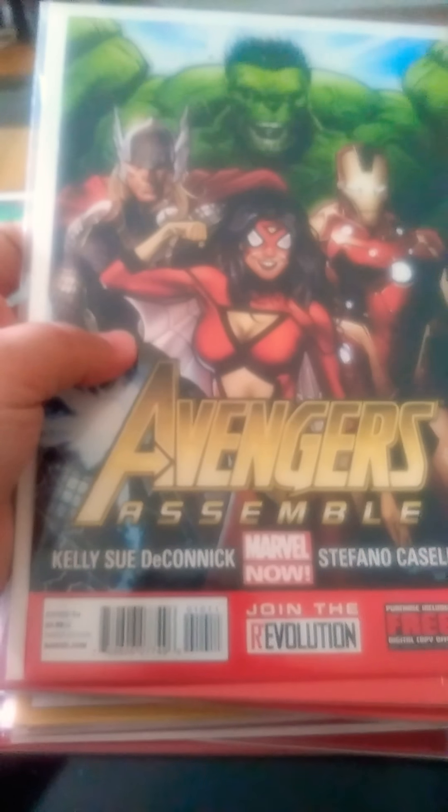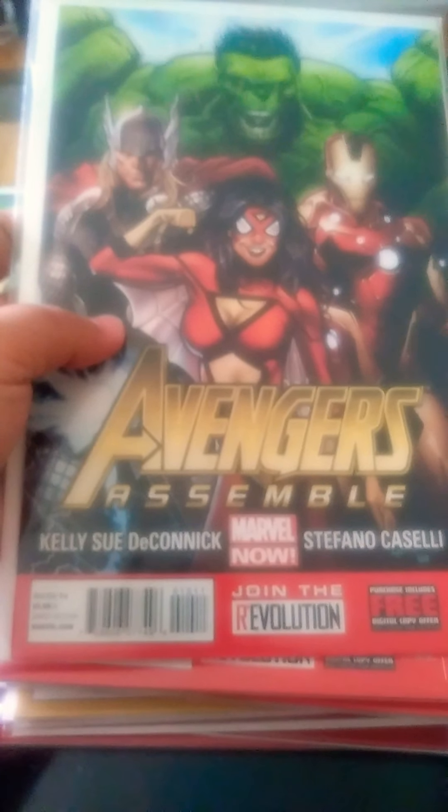Avengers Assemble — correction, number 10. Join the Revolution. It has Thor, Hulk, Iron Man, and Spider-Woman on it. Pretty good issue.